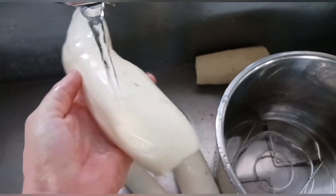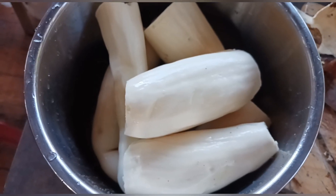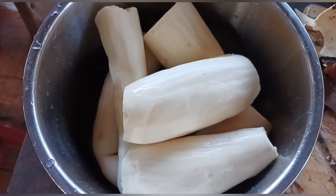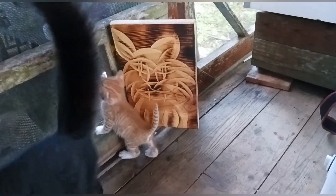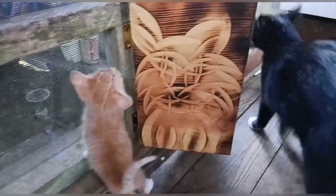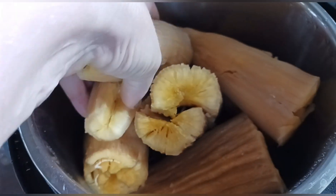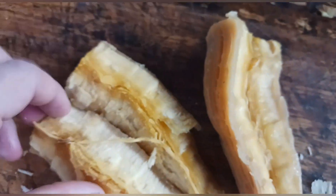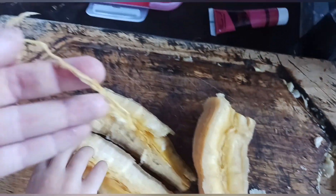I prefer to steam it. Cassava contains cyanide, so it doesn't have a lot of bug problems, but it's also slightly poisonous — cook thoroughly to remove the cyanide. I steam mine for about 30 minutes in an Instant Pot pressure cooker. You can also just use a regular pot.